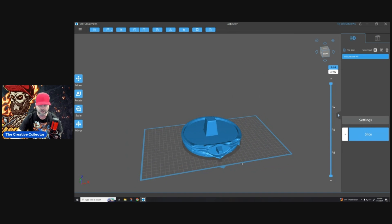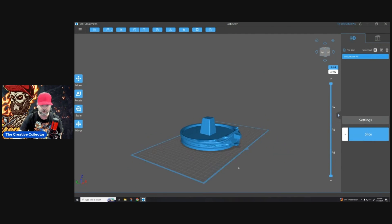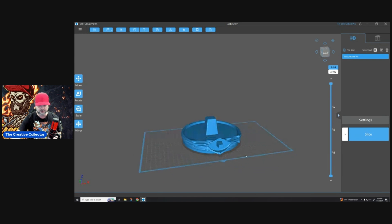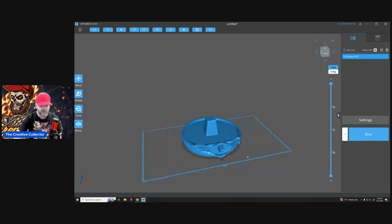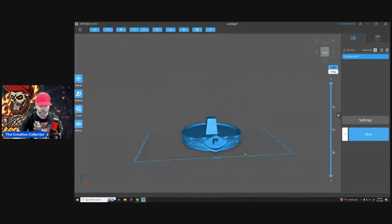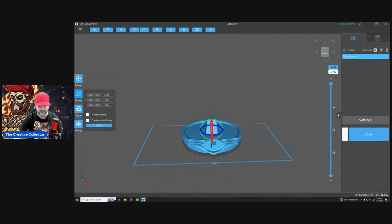Number two: to angle or not to angle — that is the question. For tip number two, we're going to talk about angling. If you have a flat piece just like this, the worst thing you can do is try to print it flat to the build plate. What's going to happen is you're going to put supports on there, you're going to have a lot of issues with suction, and then the part is going to wind up being deformed and just not print right.